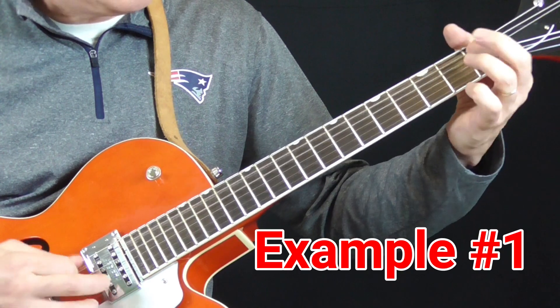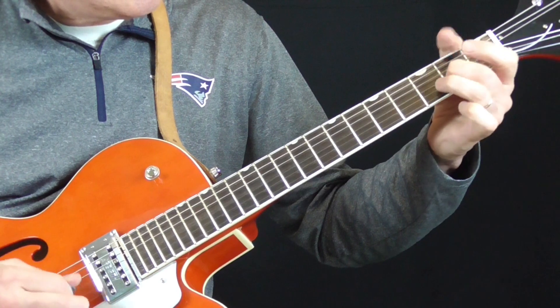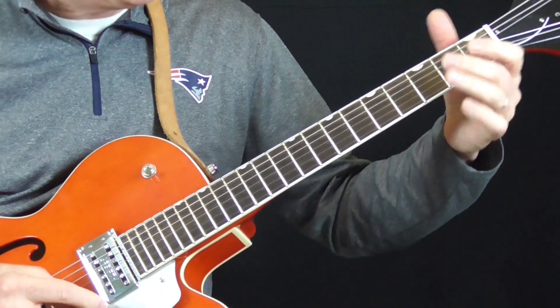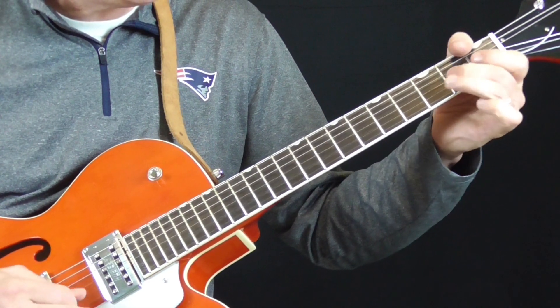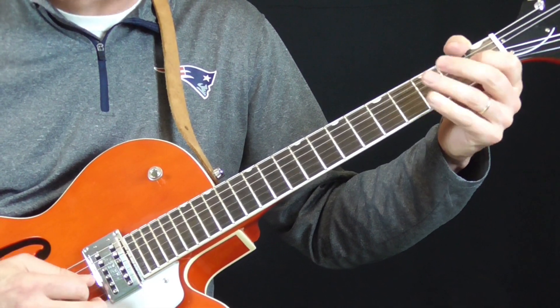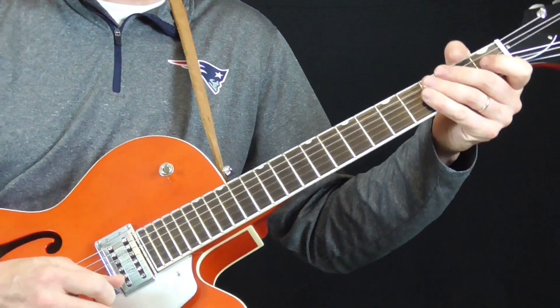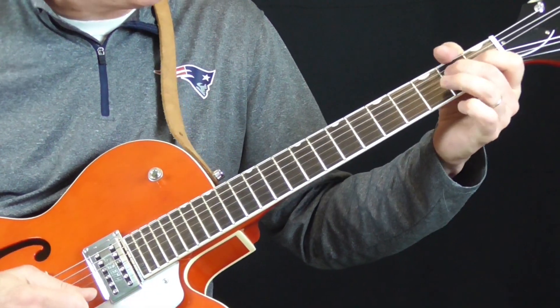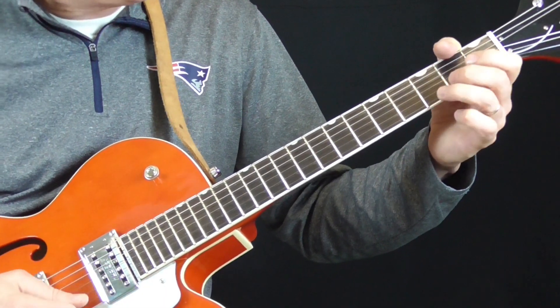And then he wraps it up like this. So this turnaround — it's a little different from some of the Little Walter stuff you'll hear. All kinds of variations, but this is one I'd never heard before. I'm starting on the 3rd fret of the 1st string.